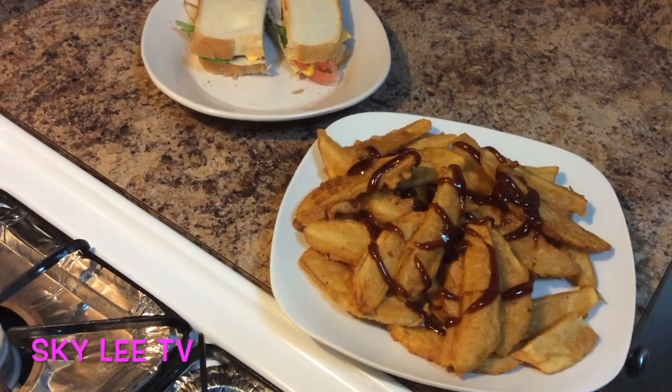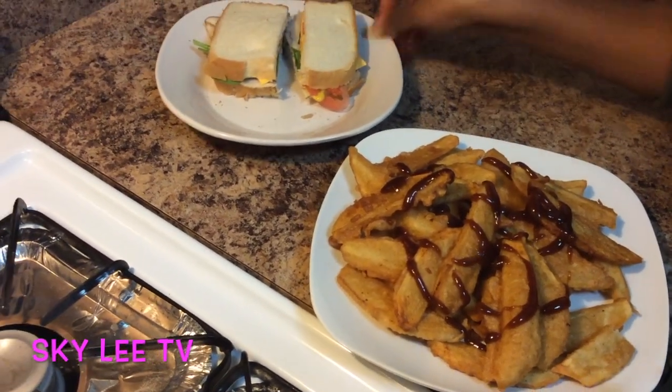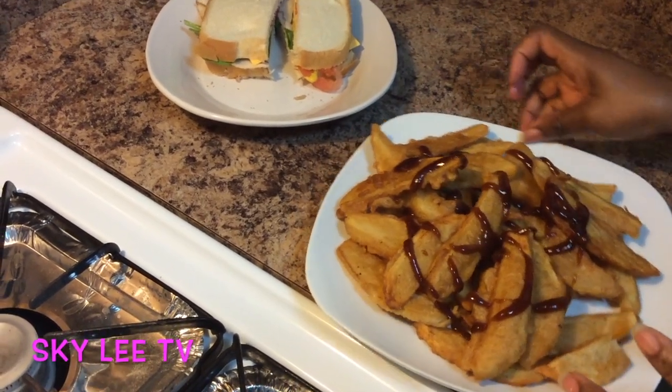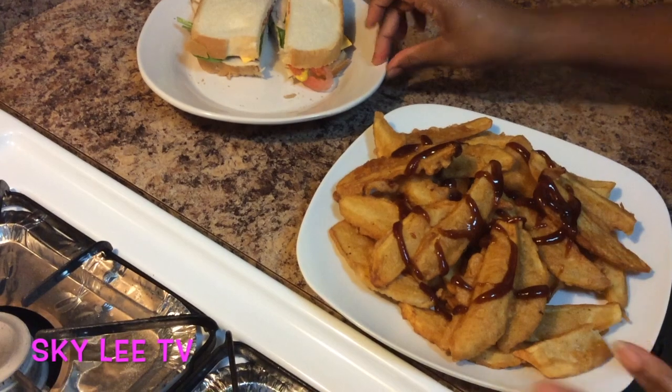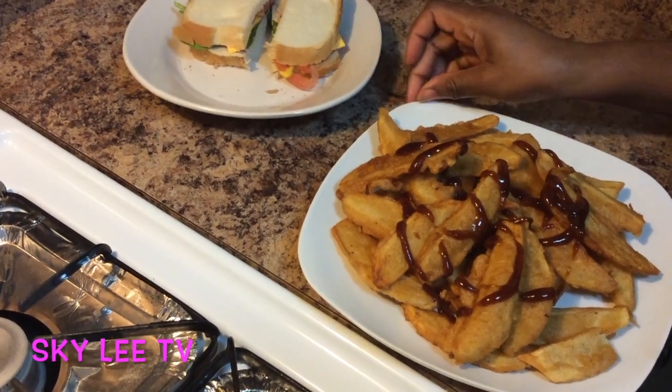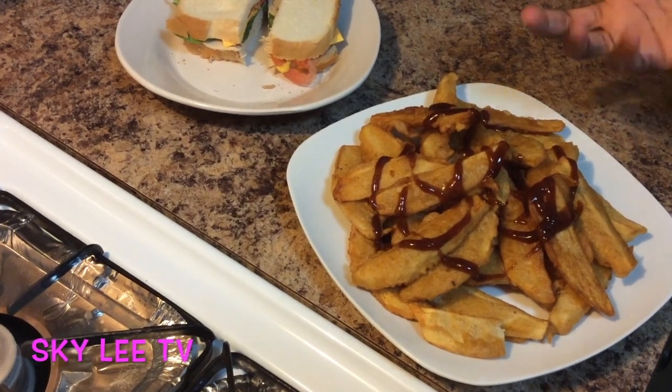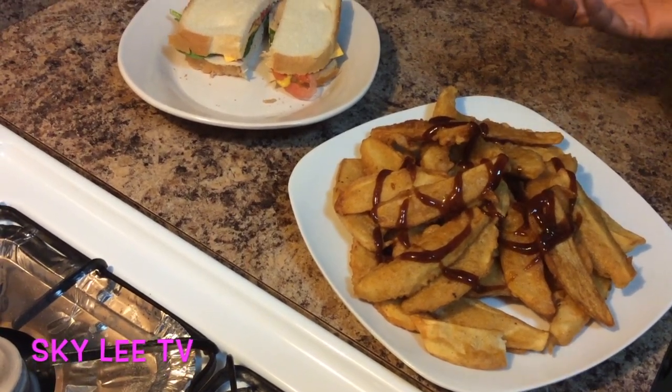So guys, kids are home now. You could give them this to eat for lunch — husbands too — and they will love it. So please subscribe to my channel, share my video if you like it, and give me ideas on what you want me to make next time.